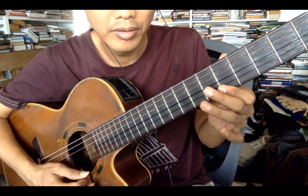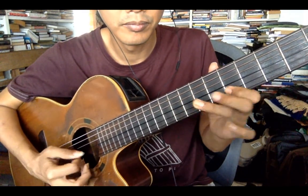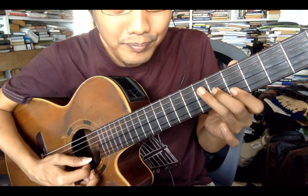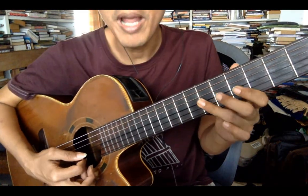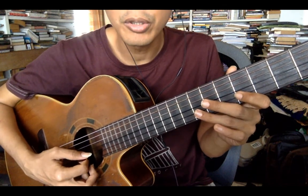I'm doing an arpeggio but I do it in passing, very fast. Then I go back to the pentatonic. I usually will do minor blues.